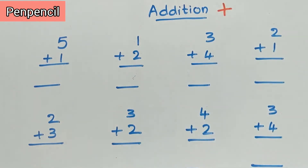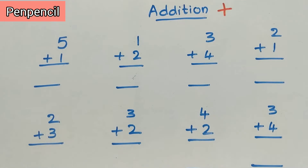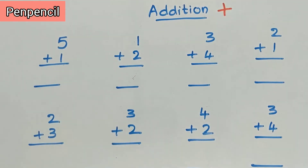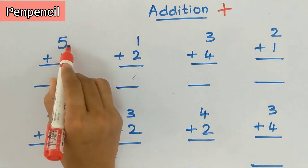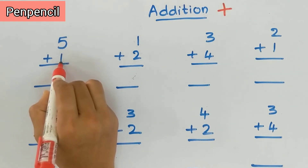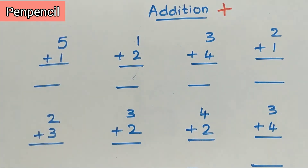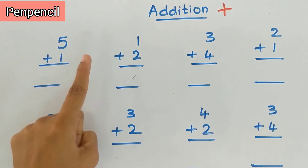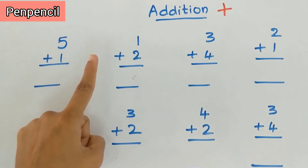This is the plus symbol — plus means add. Come on, let us start. Here two numbers are given, we have to add these two numbers. How are you going to add five plus one? First, you have to keep five in the mind and one on fingers.